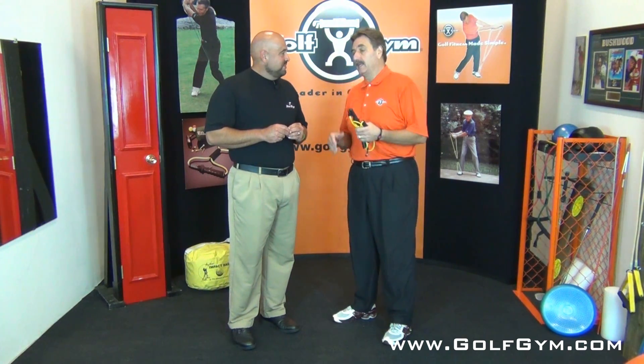Hi everybody, I'm Arlen Bento Jr. and I'm Ken Pierce, and we're the Power Swing Guys. I get a lot of questions from people — and frankly I used to experience this quite a bit myself — they all say to me: I slice, what do I do to get rid of my slice? The majority of people, if they're gonna have a bad golf shot, it's because they slice the ball.